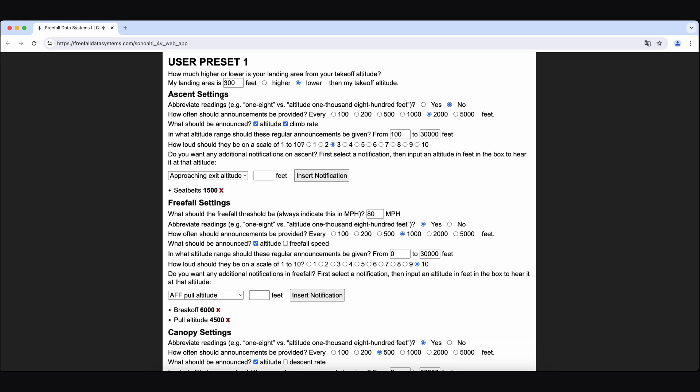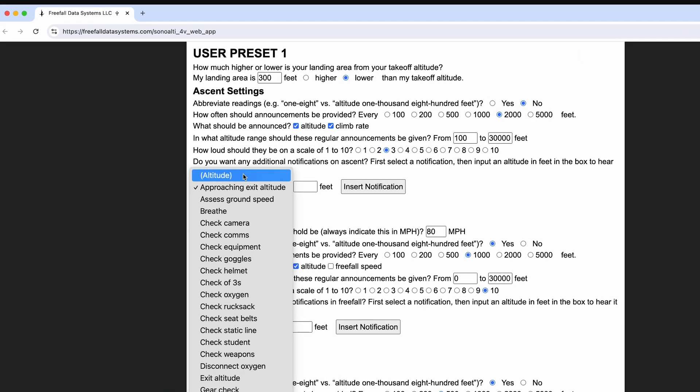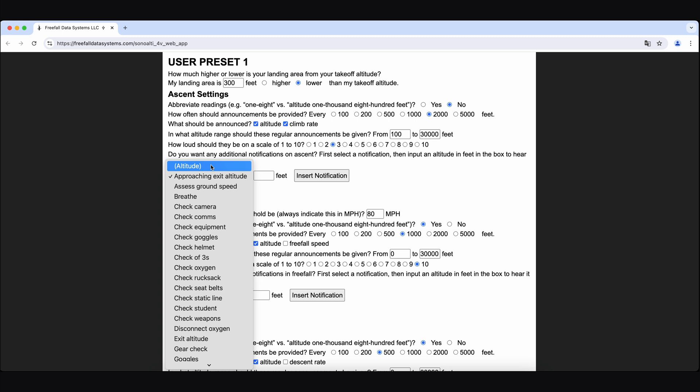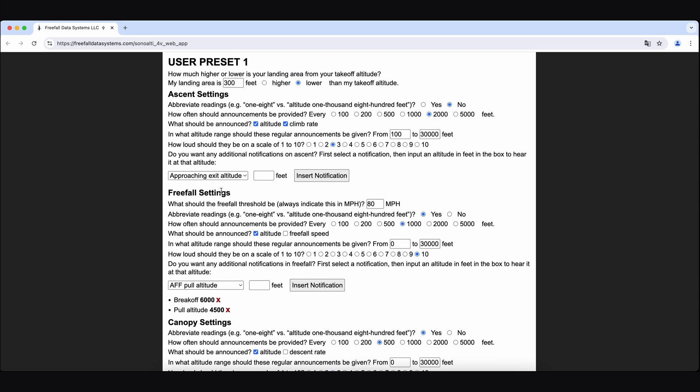Below this you see the ascent settings for preset 1. Here you can choose to abbreviate the readings, indicate how often announcements should be made, choose what to announce, and in what range these regular announcements should take place. You can then set the volume for this specific phase of the skydive. It's then possible to enter additional notifications for ascent. There's a special notification called altitude at the top that can be used to insert an altitude reading at any point. Note that these have to be in multiples of 100 feet or meters — so 5,100 feet would be allowed, but not 5,150. To delete a notification, click the X next to the notification.